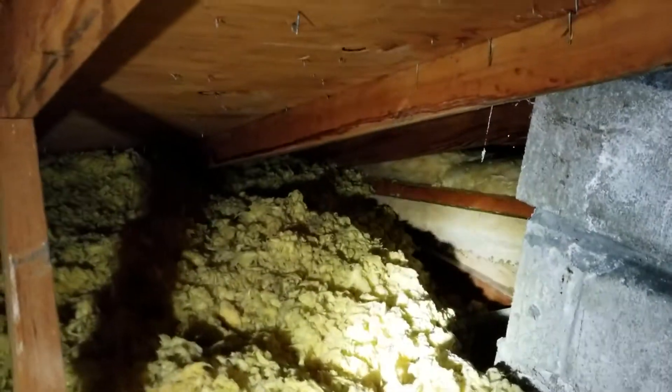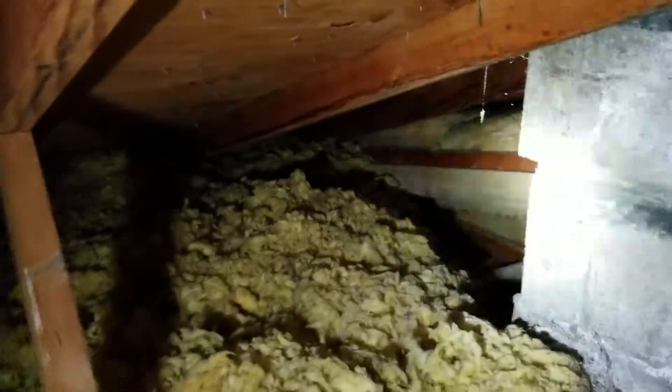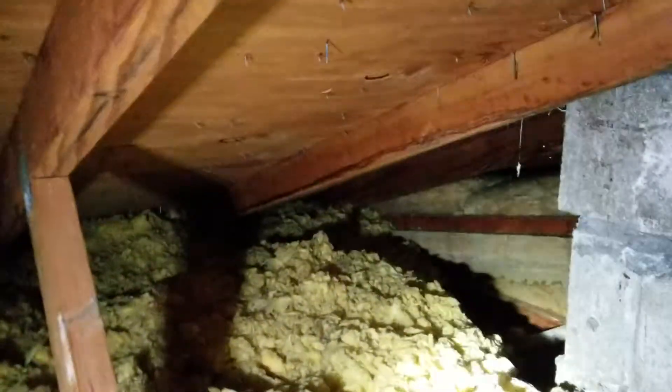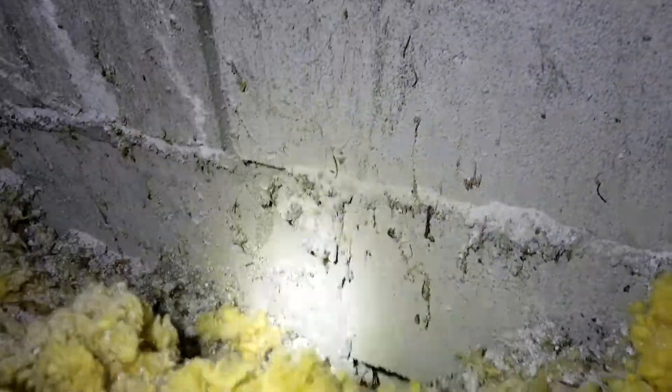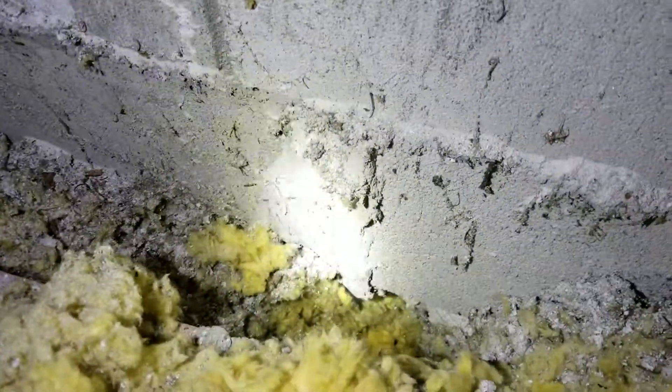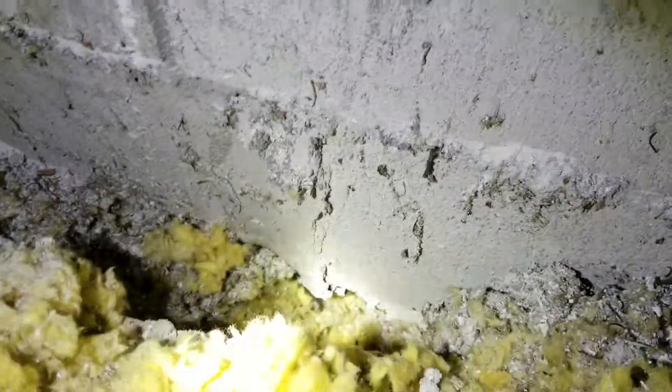So I'm up in the attic. You remember from the infrared — up by the fireplace we have this bare section of that vault area. Something really important is here around the fireplace: if I stick my hand down there, this insulation isn't filling the cavity. I can push it in — it's not seated properly.